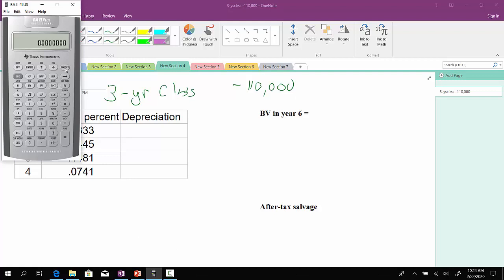So let's work out the first one. Our cost is $110,000. The first-year MACRS rate is 0.333. So we'll take $110,000 and multiply that by 0.3333. This should come out to $36,663.